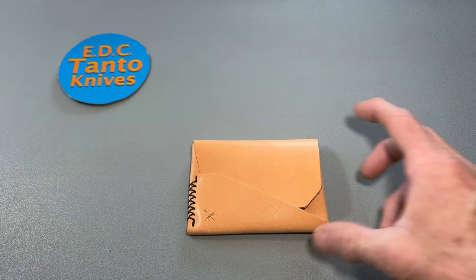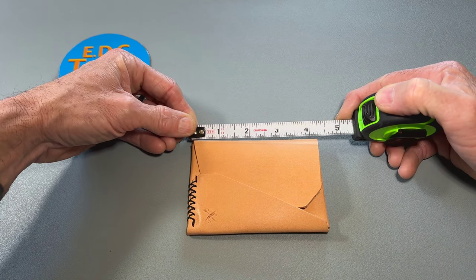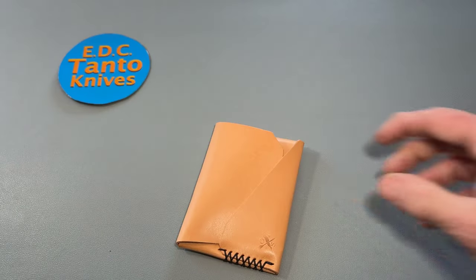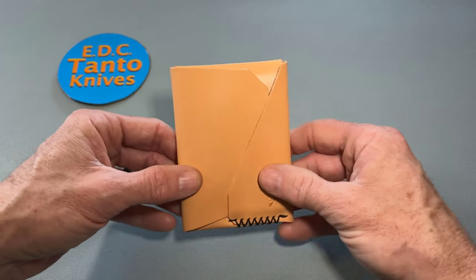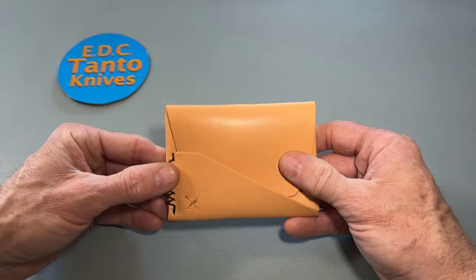Let me grab a tape measure here so you can see how the Gundek is laid out. It's about 4 and a quarter inches long and about 3 inches wide overall. They have other models too — this is just the Gundek. They also have the Top Sider, which is basically more upright, vertical, instead of this horizontal orientation.